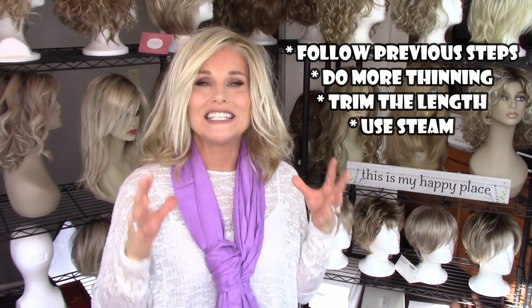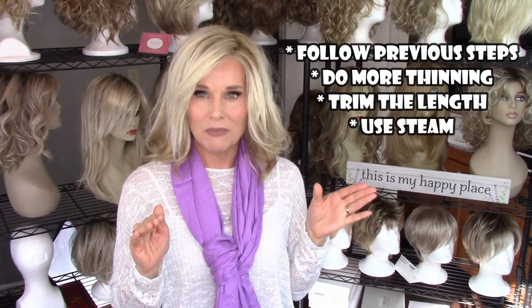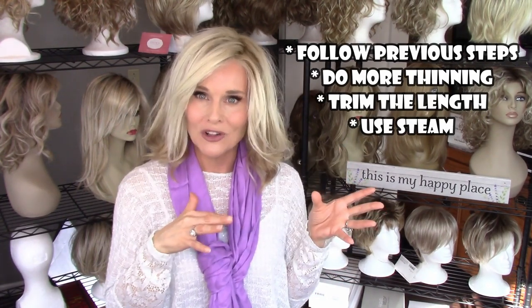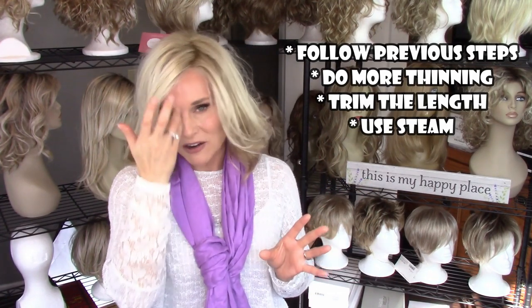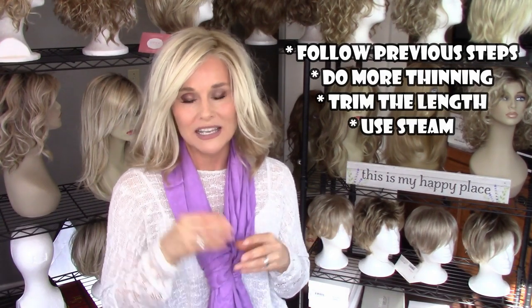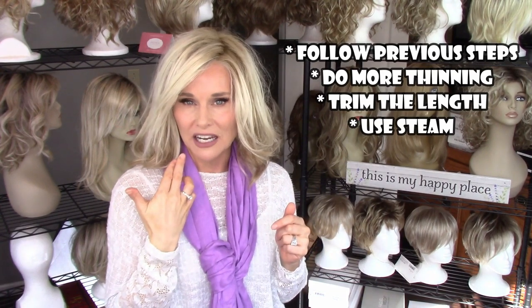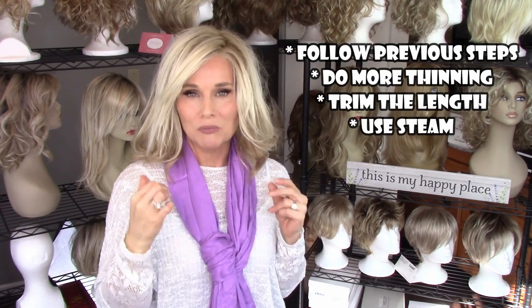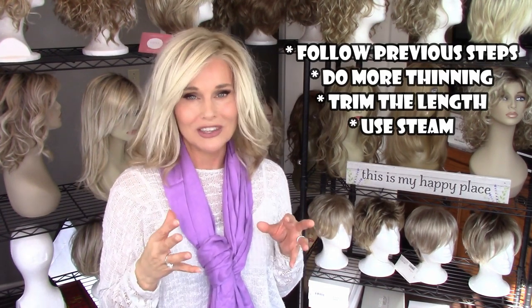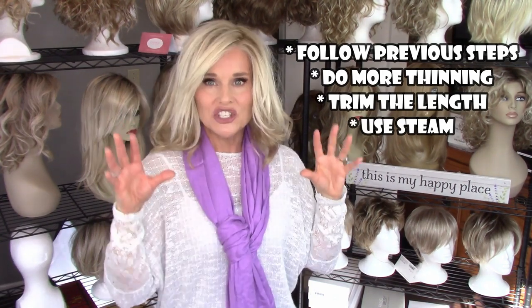The next thing is steam, steam, steam. I don't know how many wigs I thought were on their deathbed that I was going to have to have a funeral for and say a eulogy — but I got the steamer out and was able to de-frizz all of those areas. What the steam does: it's a nice warm moist heat, and when applied to synthetic fiber it shrinks the fiber and makes it more smooth. It may not completely take the frizz away, but you're certainly going to get more life out of your wig if you use steam.